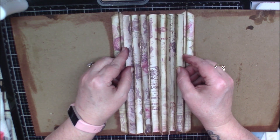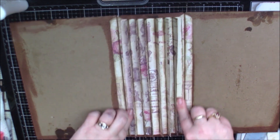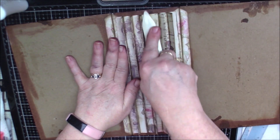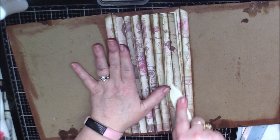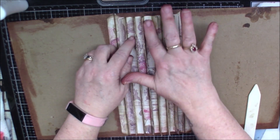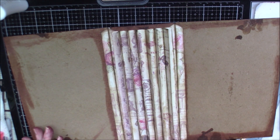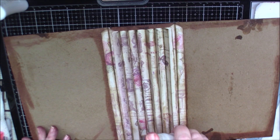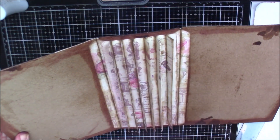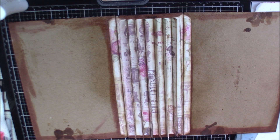I'm going to get it centered as best as I can, and then we're going to just squish it down. So now what I'm going to do is just mist it slightly — a little water — because I do want to activate what I just put on there, to make it seem grungy. Let me dry this and I will be back.